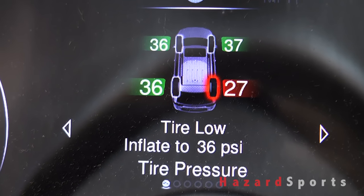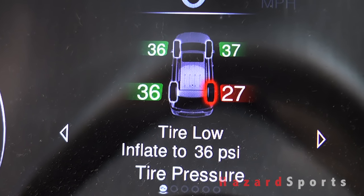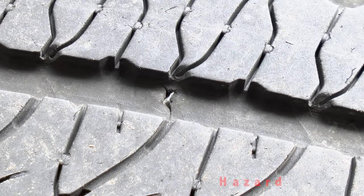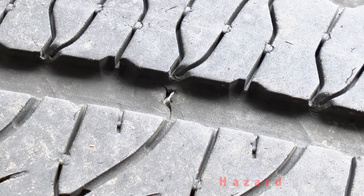I've had a slow leak in one of my tires all week and before it becomes a bigger problem I'm going to deal with it. From here it's tough to tell what's jammed into my tire, but it's almost always a nail or a screw.